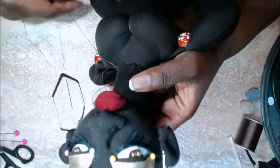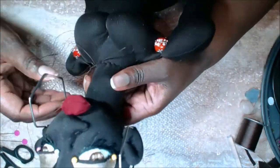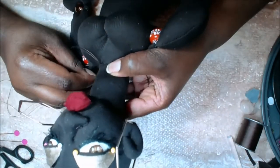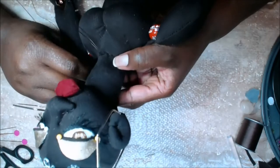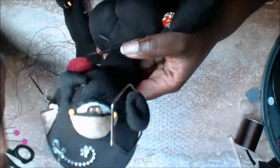Make sure you're using nylon thread — the type they call carpet thread. It is not a regular fabric thread. You definitely don't want to use regular thread when you're attaching any of the limbs to the body.